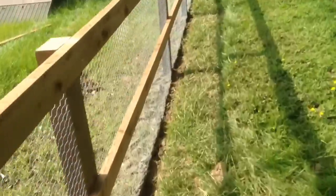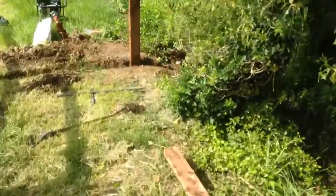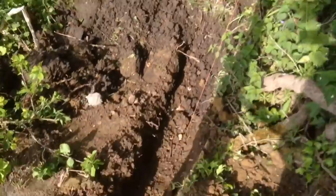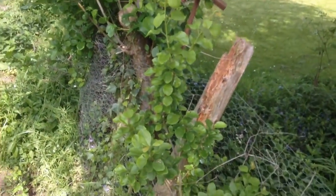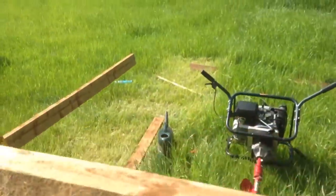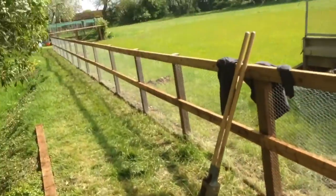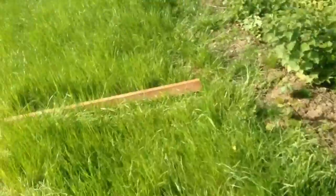This morning we're on the last tricky bit. There's a ditch here, and that old fence behind the tree is staying. We've got to bring the wire along through the ditch and join it back just where that old fence post is. Once this bit is finished, we just have to run normal post and rail up to the end with no wire, so after this section it'll be straightforward.